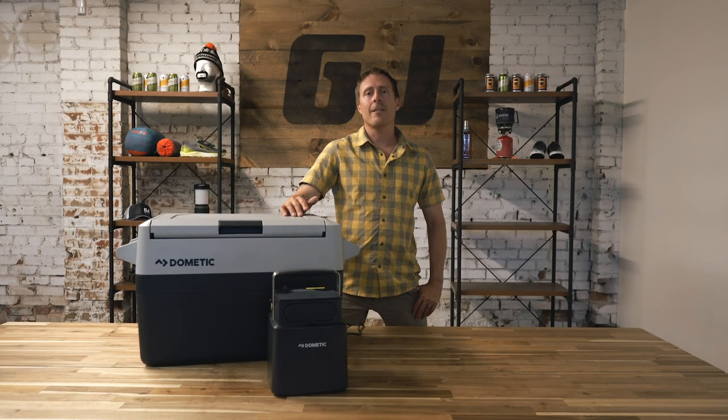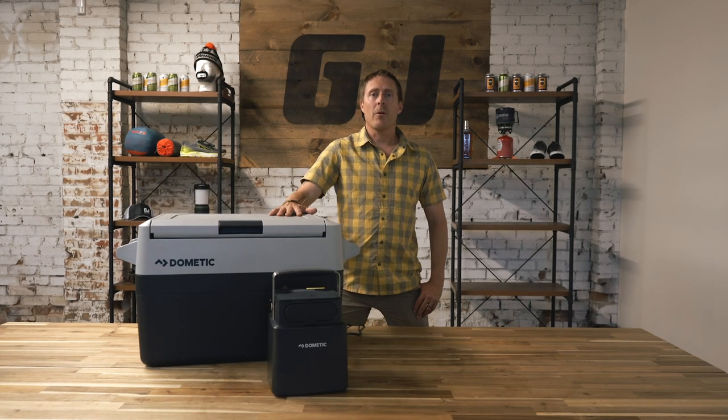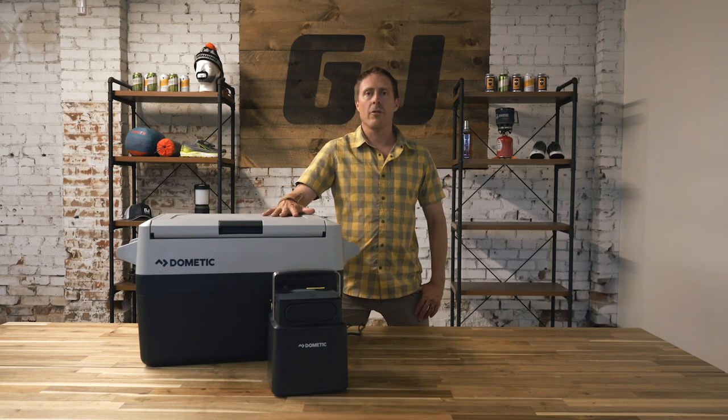With the rise of overlanding and van life adventures, a lot of people are now investigating portable refrigeration. We're going to talk about a few of the things that you might want to consider when you're looking at a portable refrigerator or battery system to keep it running in the wilds.